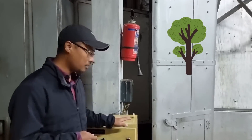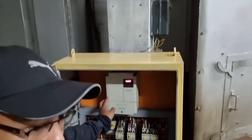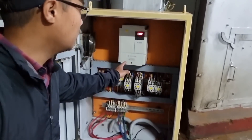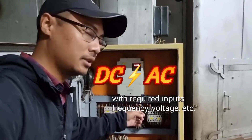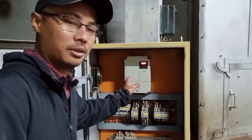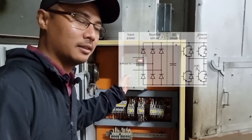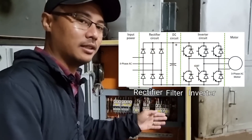How the VFD functions is that the AC supply is first converted to DC, and then that DC is converted back to AC with the required parameters — such as the desired frequency, slow startup, slow shutdown, and the required voltage. So essentially we have a rectifier, then a filter, and then an inverter.